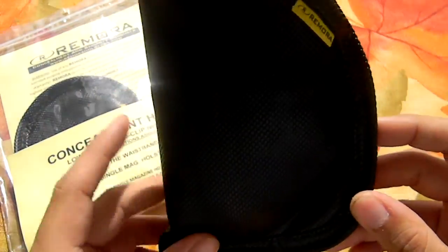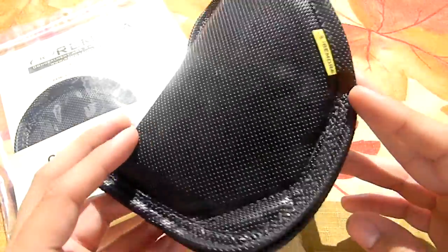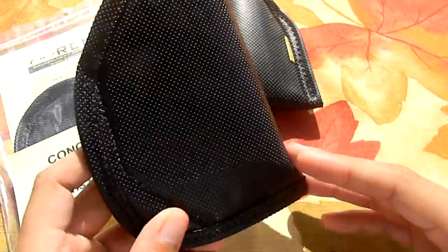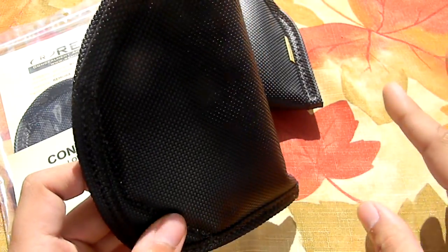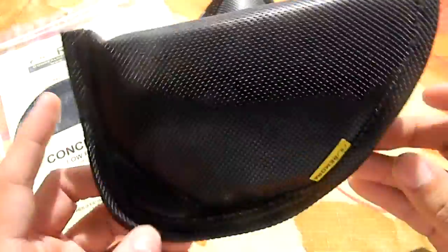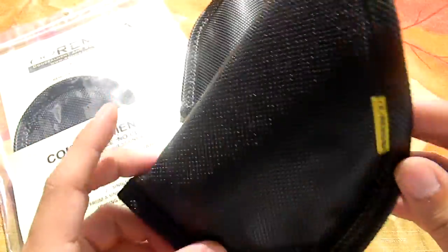And I've been a big supporter of the products ever since. I don't have the package here, but I believe this is a size 10. This holster — just one holster — fits three of my handguns perfectly fine, which is great because you don't have to buy two or three holsters for each one of those pistols.